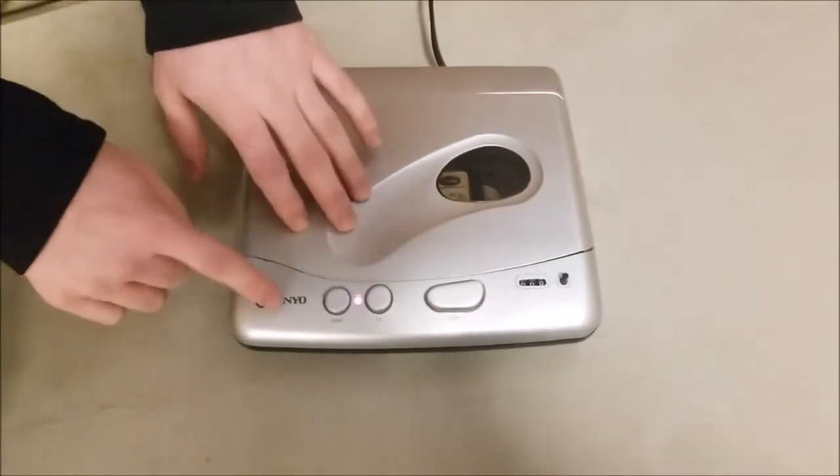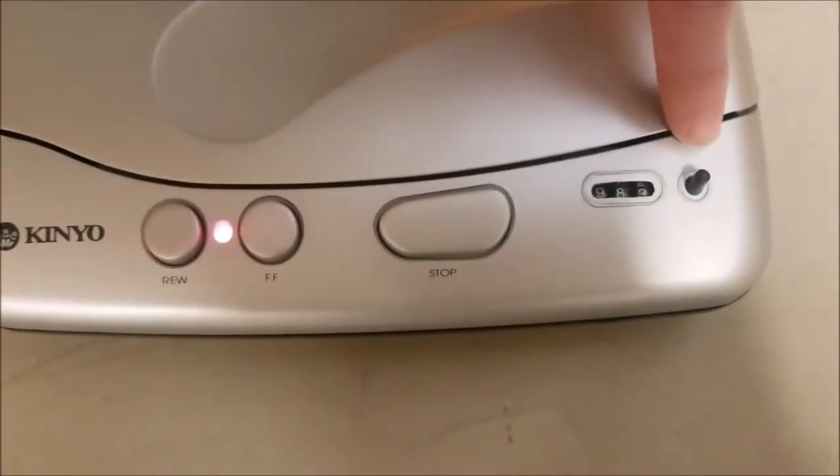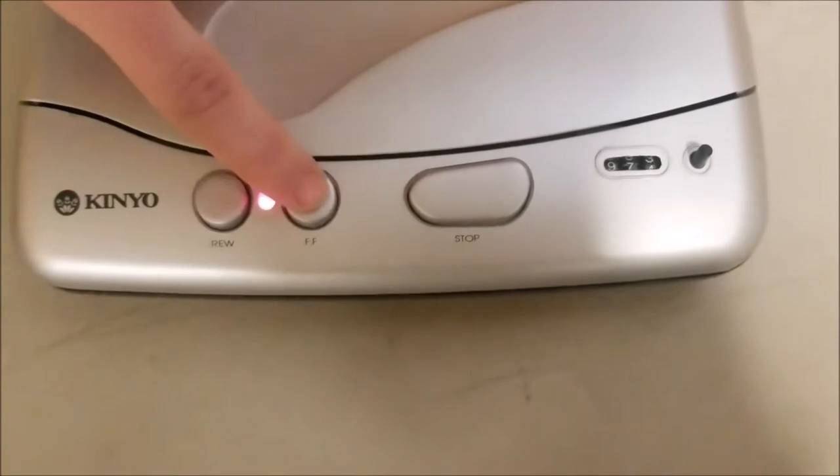This special one can go forward or reverse, and it's got a counter on it. I'll show you.